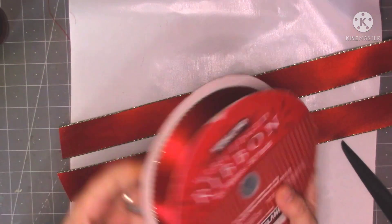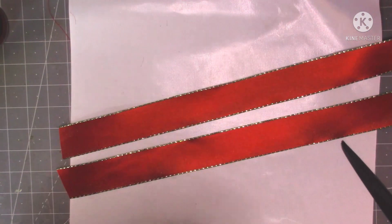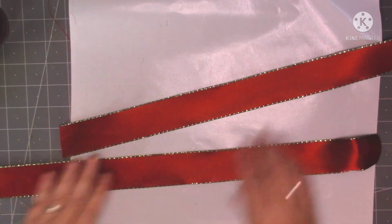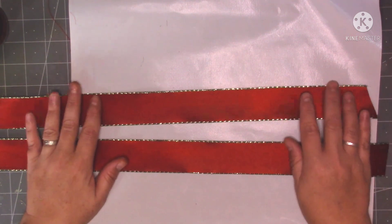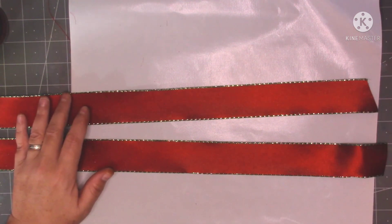It's 50 yards. I'll never use that in my lifetime probably, but it's nice to use. So let's make a start then. I'm just going to put just a tiny bit of glue on, because I'm going to stitch them.